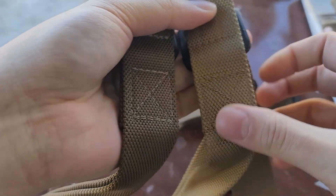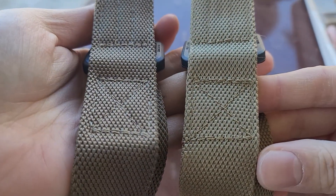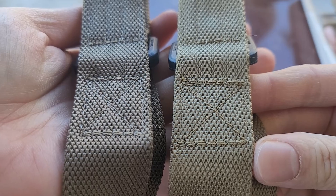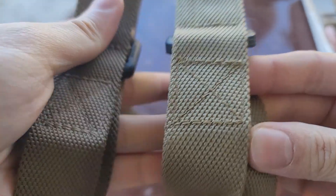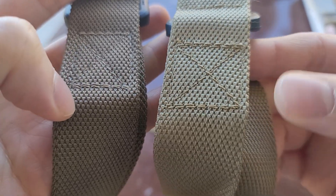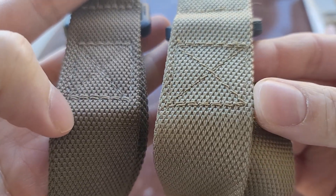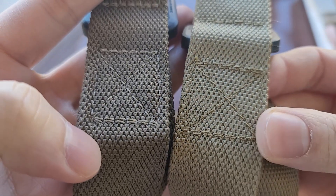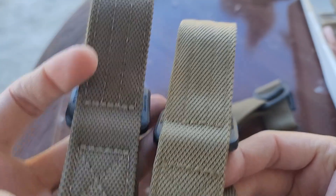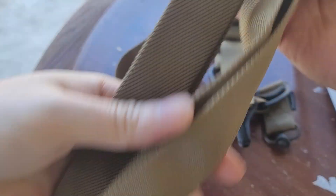Look at the stitching — the real one vs the fake one. It's pretty noticeable. The real one has better stitching. It's a double stitch and they align really well, versus the fake one where it's all over the place — not straight at all. The stitching will let you tell the quality.